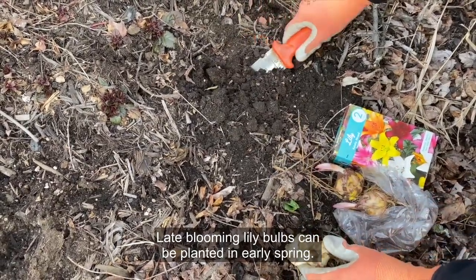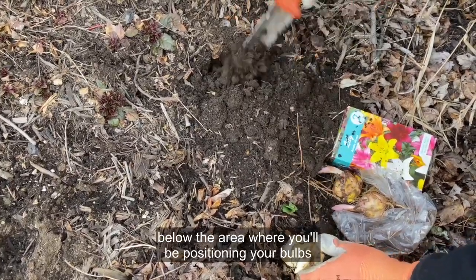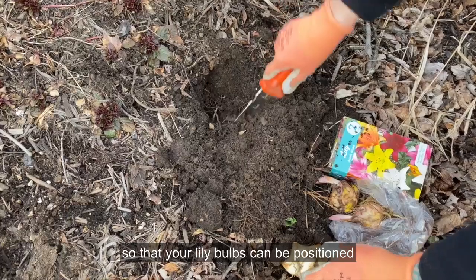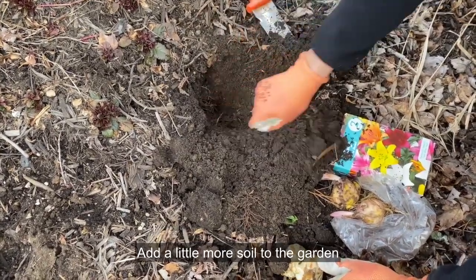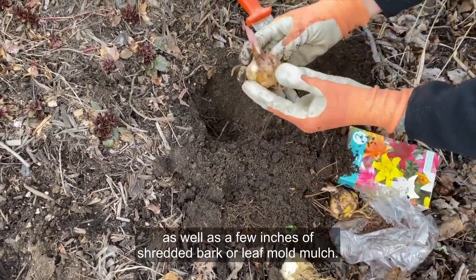Late blooming lily bulbs can be planted in early spring. Dig a few inches below the area where you'll be positioning your bulbs and amend the soil if needed. Add soil to the bottom of the planting beds so that your lily bulbs can be positioned at depths appropriate for their size. Place your bulbs in the planting area and cover with soil. Add a little more soil to the garden as well as a few inches of shredded bark or leaf mold mulch.